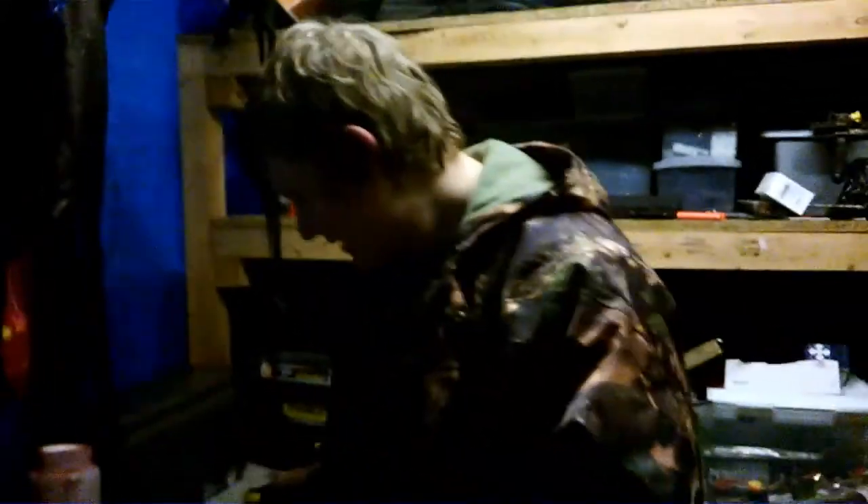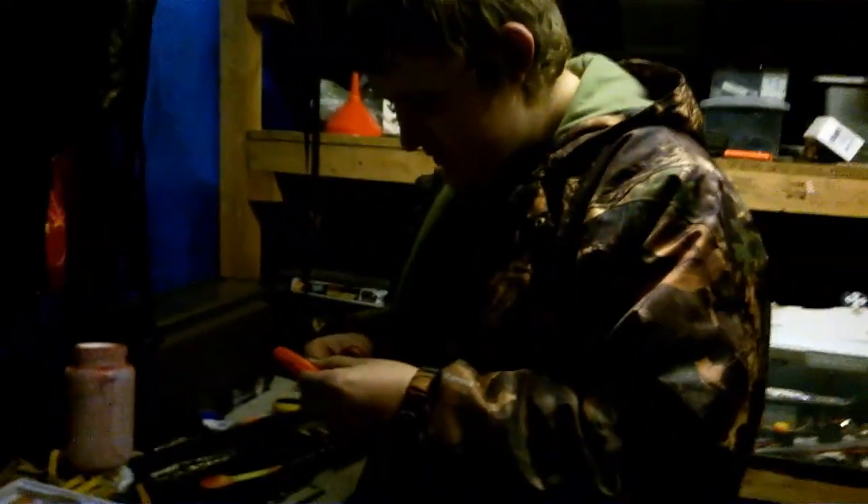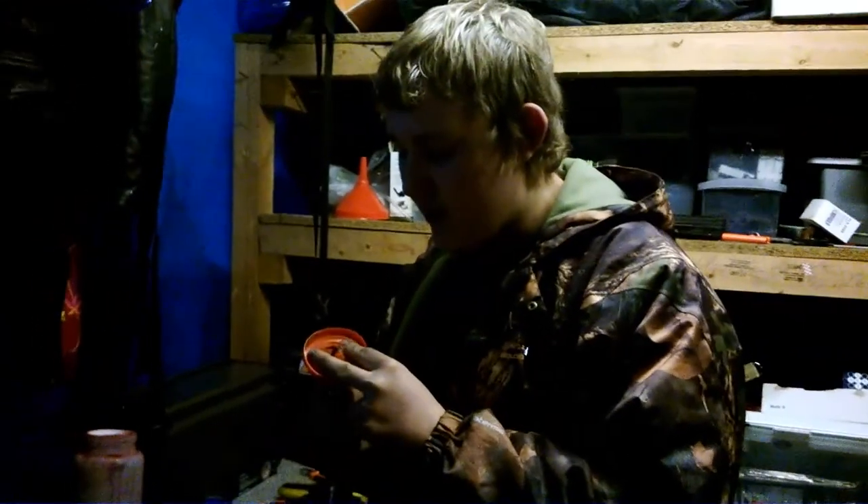That's probably not smart putting your finger in there. I need to make the hole a little bit bigger. Don't put your finger where you wouldn't put your dick — there is some logic behind that. But I will stick my finger in a cake.